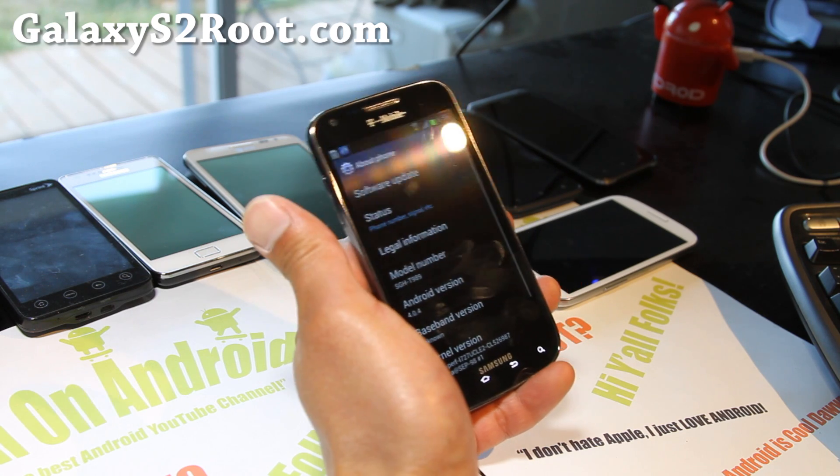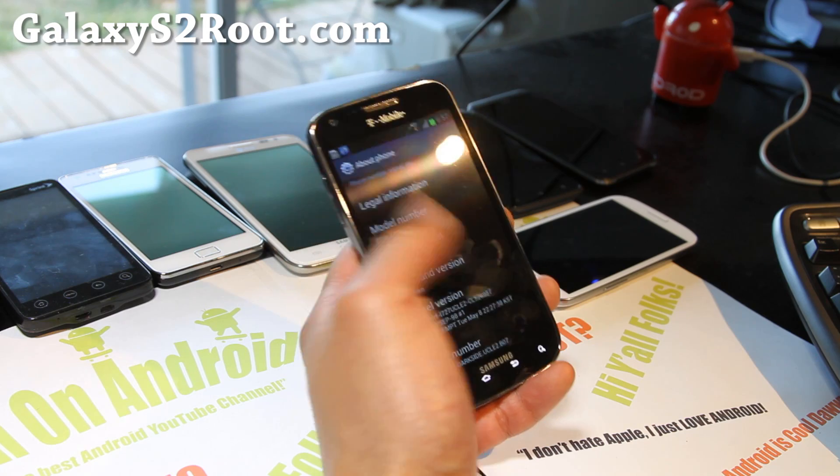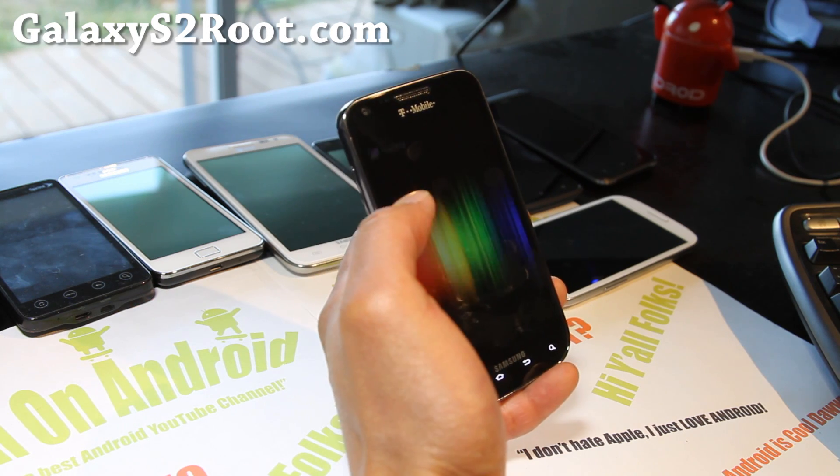It does ship with Android 4.0.4, build IMD76D, which is pretty recent and it looks pretty good.